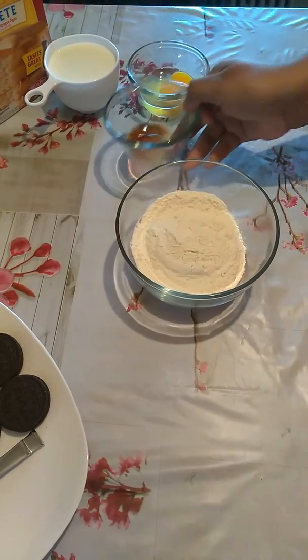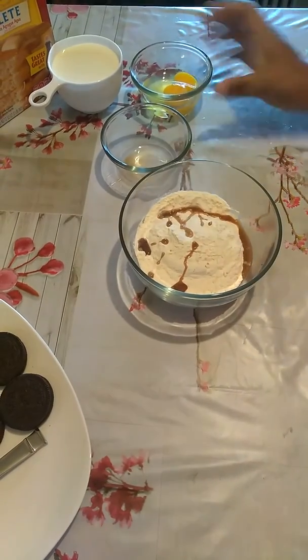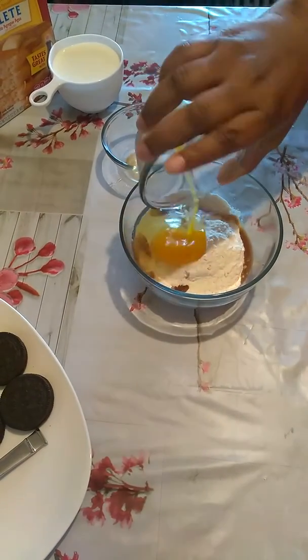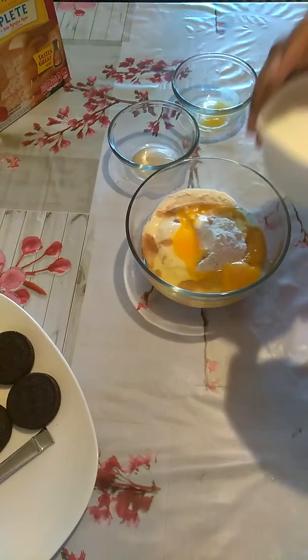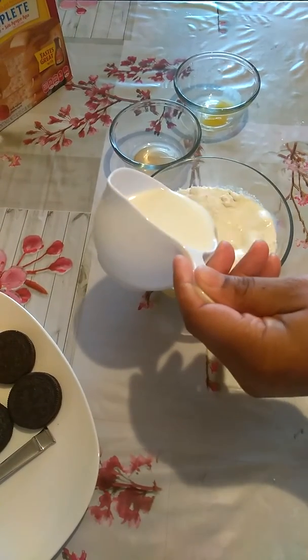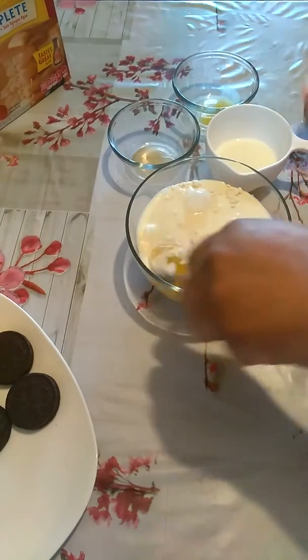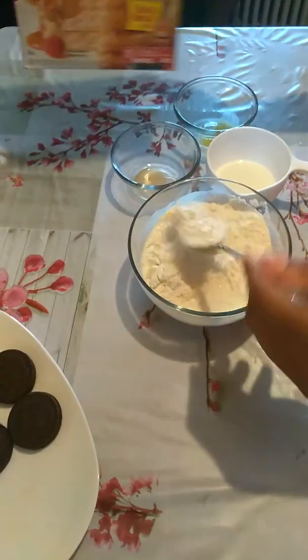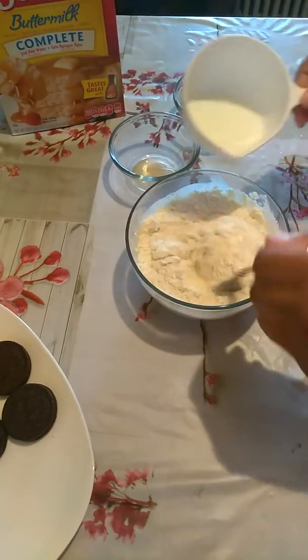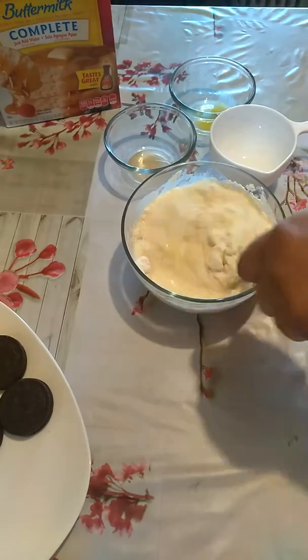Here are the ingredients: 1 teaspoon of vanilla extract, 1 egg, and 1 cup of whole milk. The batter we will be using is pancake mix. What you want is a nice smooth texture — not too thick and not too watery.